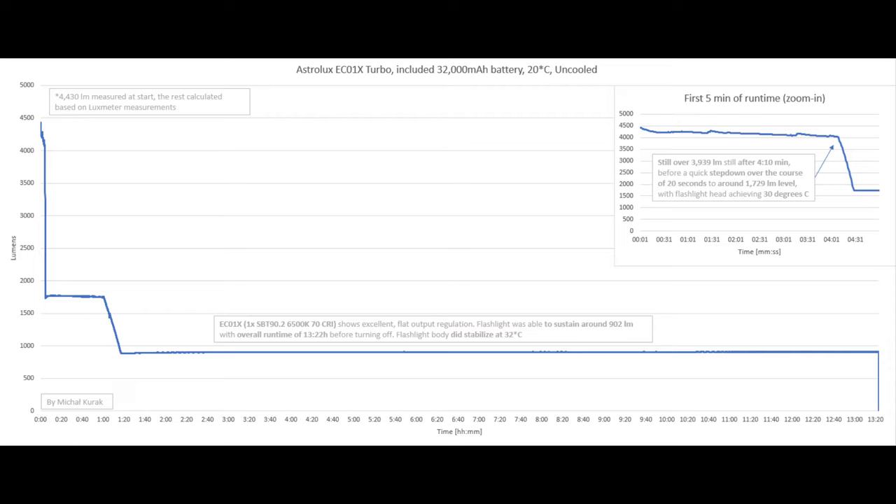Surprisingly for a single SBT emitter flashlight and the Astrolux brand, the EC01X actually features flat output regulation. We've got a nice 4 minutes and 10 seconds of steady turbo output before stepping down to a lower mode at 1,729 lumens, with the flashlight head achieving only 30 degrees Celsius — so I presume it could be much higher if you could tune up the thermal regulation.